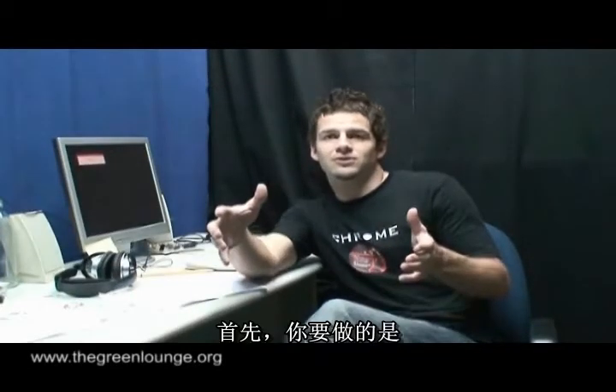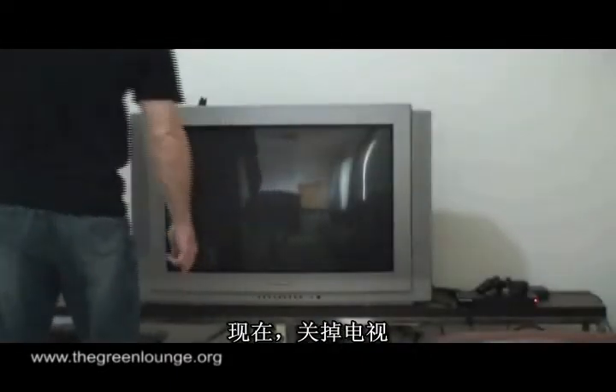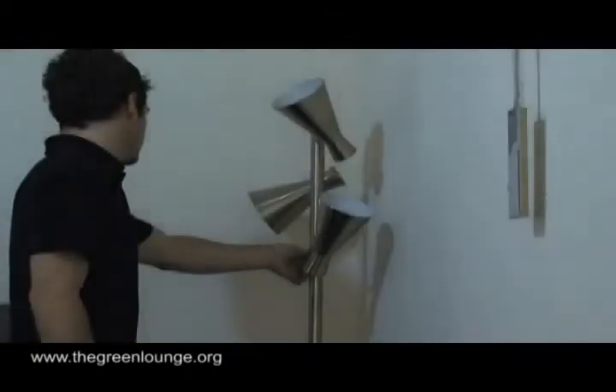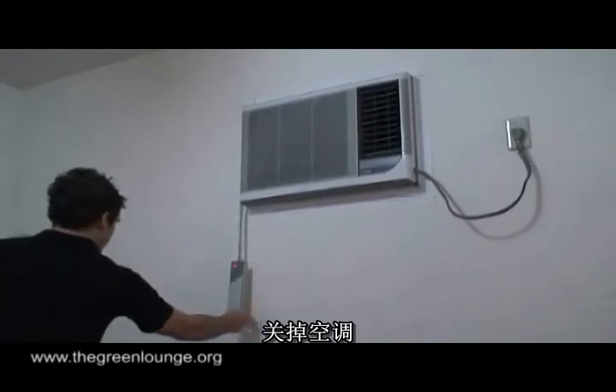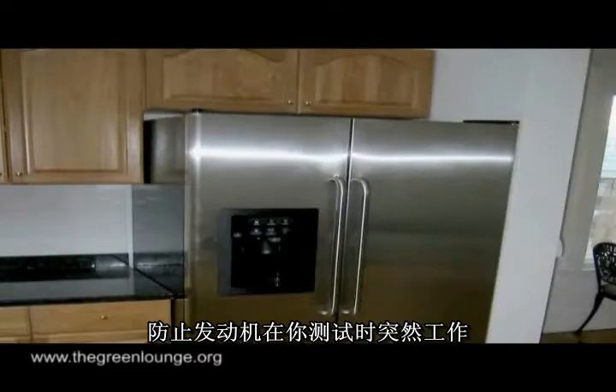The first thing you want to do is turn off as many lights and appliances as possible, including the computer which you want to measure. So switch off the TV, turn off any lights you can, and switch off the AC if you've got it going. You also might want to consider turning off the fridge just in case the motor kicks in while you're doing this and throws off the measurements.